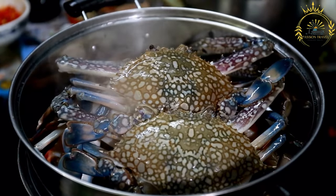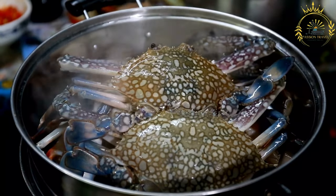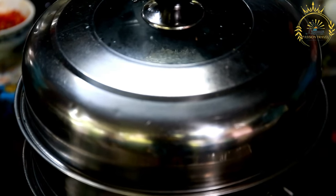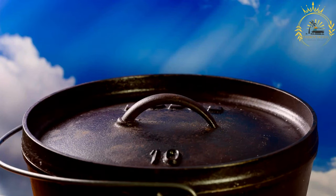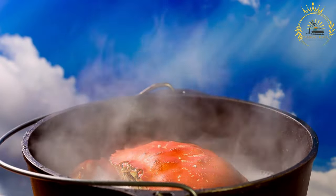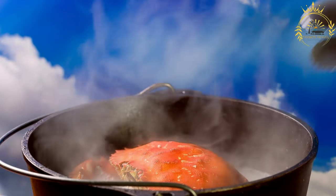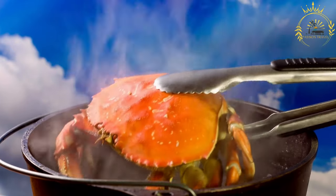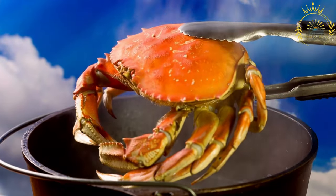Sauté the aromatics. In a large pot or Dutch oven, heat the vegetable oil over medium-high heat. Sauté the chopped onion, minced garlic, chopped scallions, and scotch bonnet peppers until they become fragrant and the onions turn translucent. Add the spices. Stir in the Colombo spice blend and tomato paste. Cook for a few more minutes, allowing the spices to bloom.